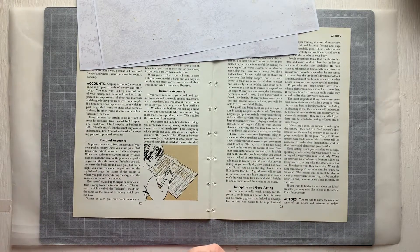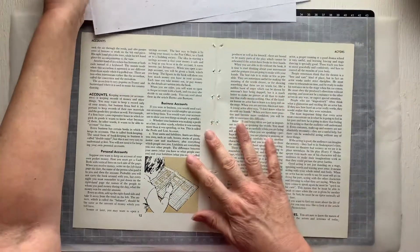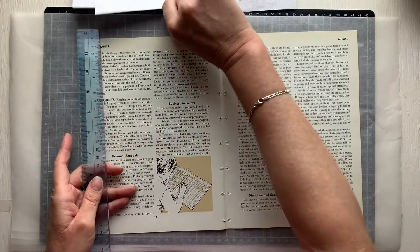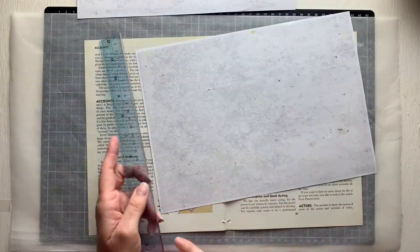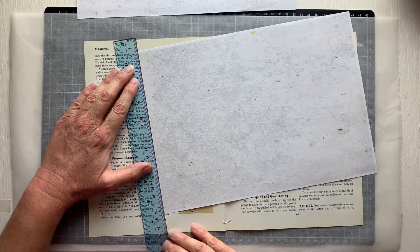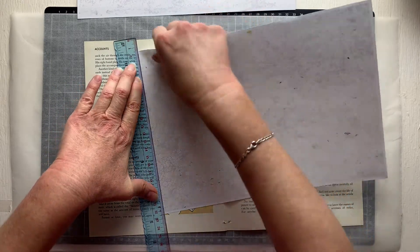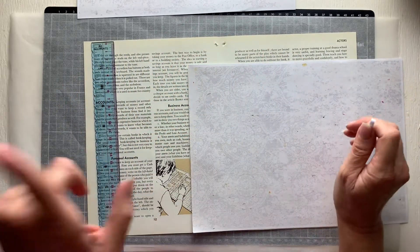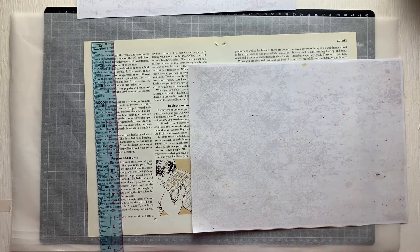I will share with you the kits I pull certain papers from when I first pull them, and then once I've shown you, you can refer back to my last video — I'll link that in the description below. There is so much to share, guys, so much to share.